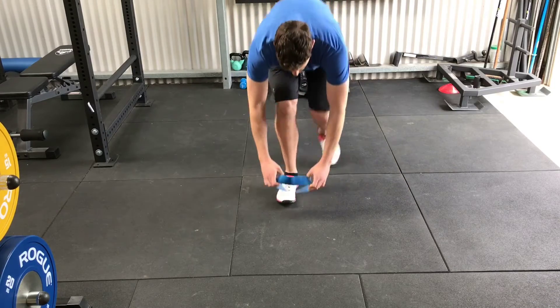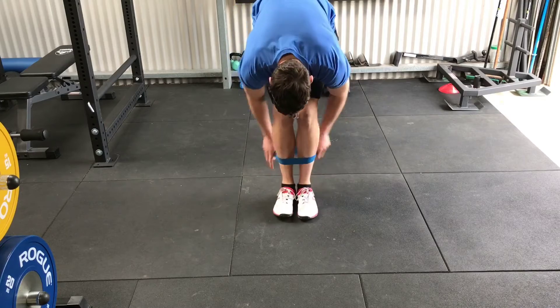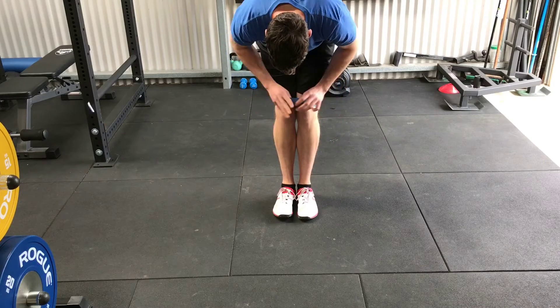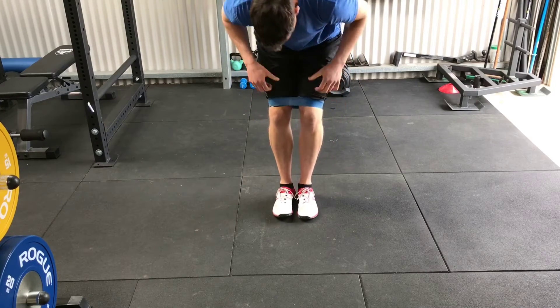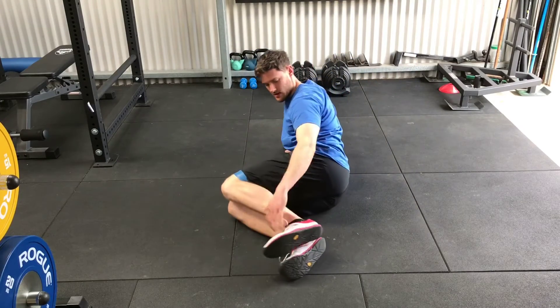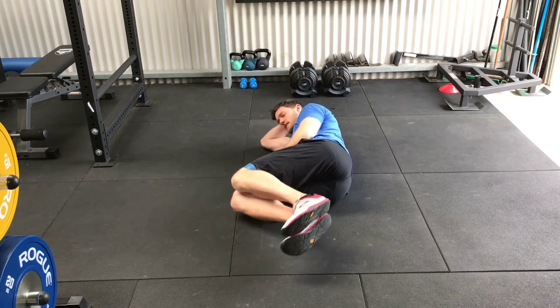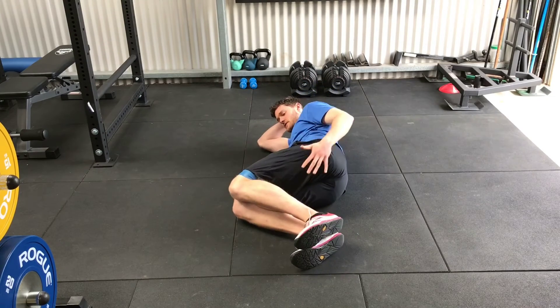With the Lying Clam, we're going to set the band up around our knees. We want to have our feet in line with our hips and shoulders, and relax our head on our arm. This is our starting position.